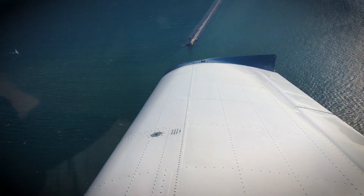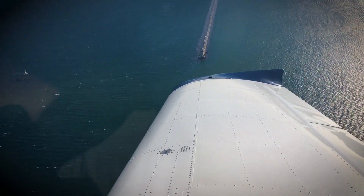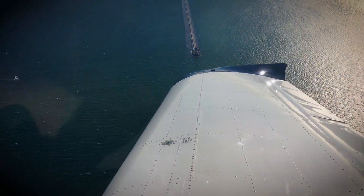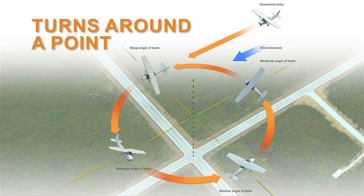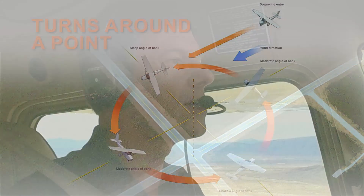At some point almost every pilot will want to circle something on the ground safely while keeping a constant radius from it. The FAA thinks that's a skill you should have and they've included a maneuver in the ACS called turns around a point. It's one of the maneuvers we practice in a category called ground reference maneuvers, and they're all based on being able to accurately control your ground track.